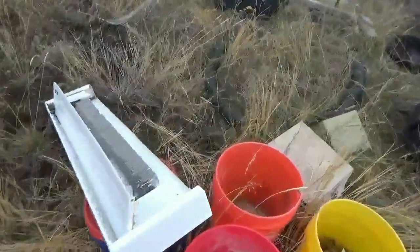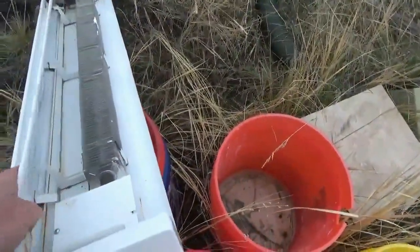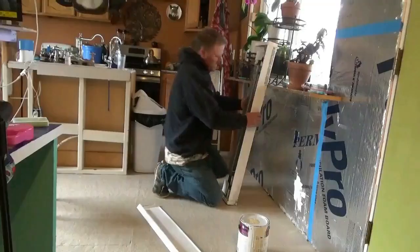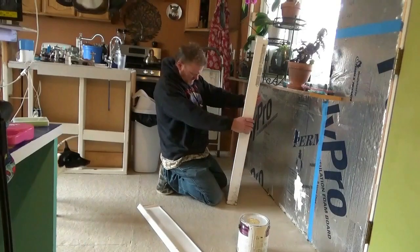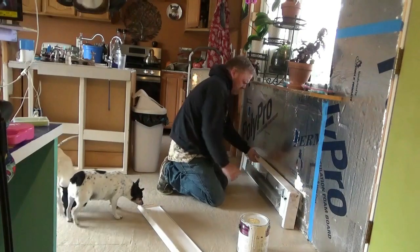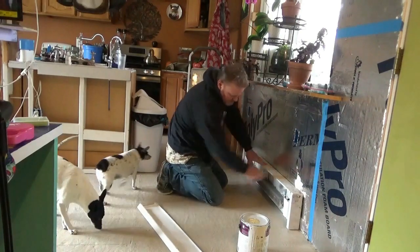And there lies an old baseboard heater that's been sitting there for years. I have an idea. What if I was to take this baseboard heater and hook it directly to the PV panels? Straight DC current. Do you guys think it would operate an AC heater?